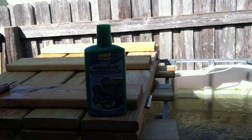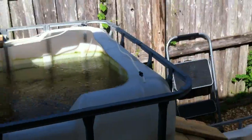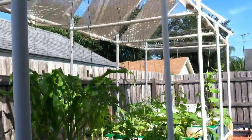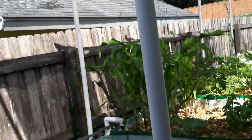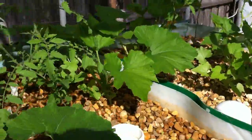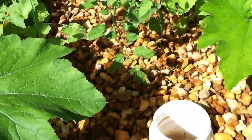Today is September 27, 2012. We've had a little bit of a disaster overnight. Let me just show you real quick. Go over here to the bell siphon — this is where the problem was. I just found it.